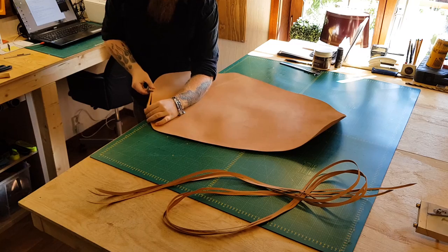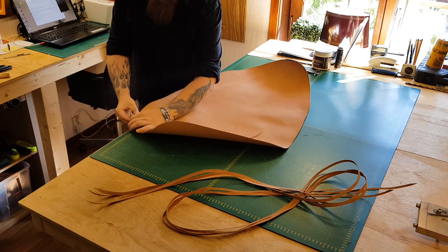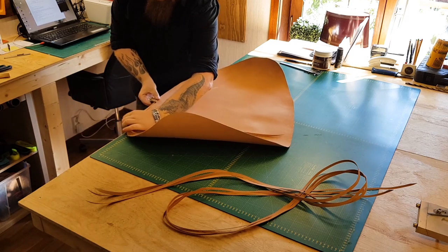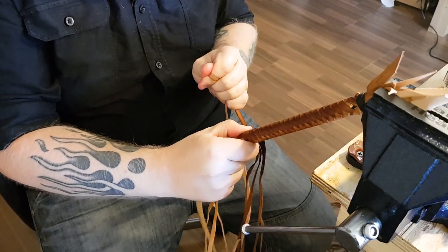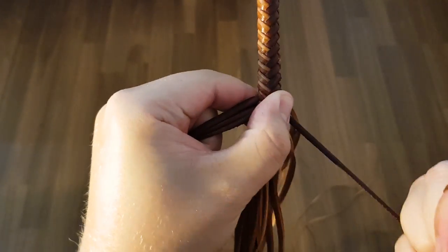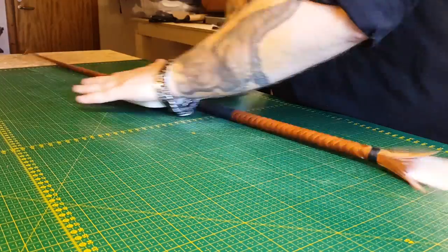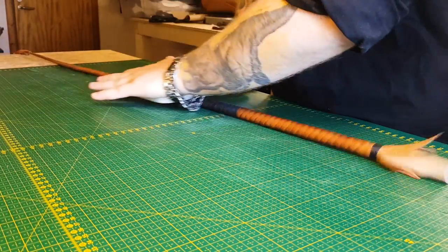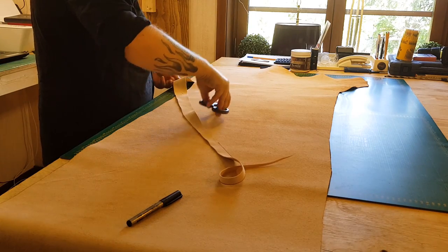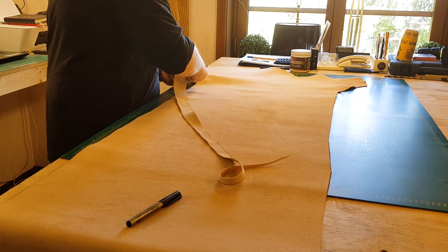Strands for the second belly are then prepared. Just like the previous layer of braiding, they're cut, stretched, and resized to their correct width and beveled. The second belly is then braided in a similar fashion as the first, but this time extending a bit further down the thong. It is then rolled before receiving another light binding at the transition area. After the transition has been rolled, a second bolster is cut to fit the increasing diameter of the whip. Just like the previous one, the bolster is heavily greased, attached over the belly, and rolled again.